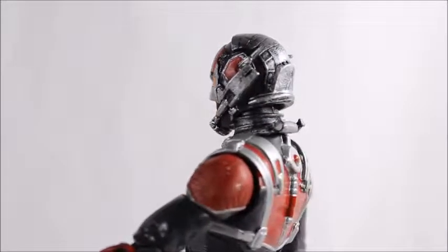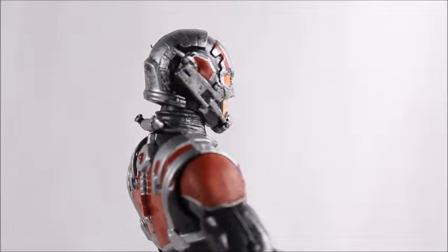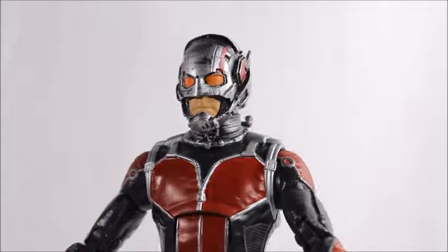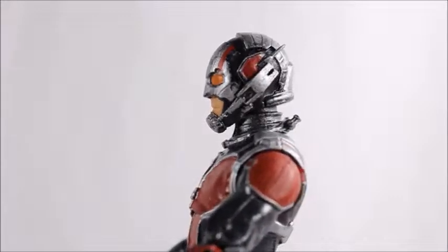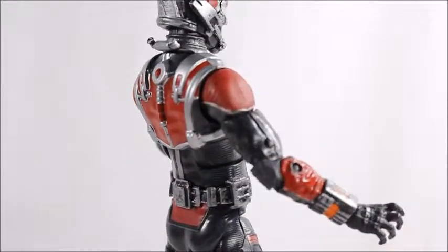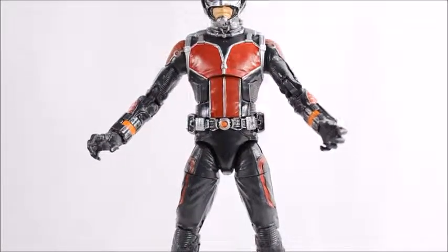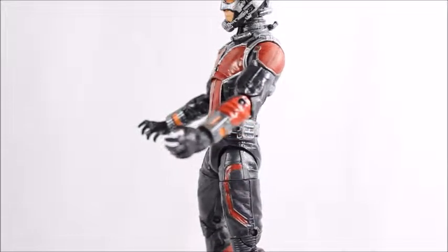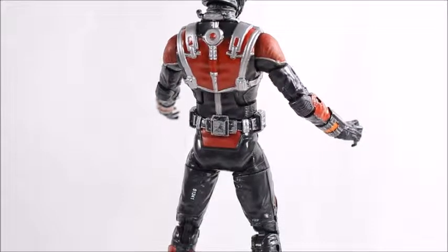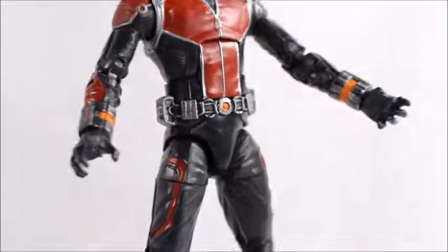Everything else kind of turned out okay. I love all the detail — he's got his antennas in the back there, whatever that is at the back of his neck, and then of course his mouth. I'm just not a big fan of the black showing through the silver there. Going down a little bit, you can see his back has some really nice detail molds — it's definitely very movie accurate. You can even see the orange on his gauntlets there. I wish he came with two fisted hands instead of two open hands — not sure what Hasbro was thinking with that.